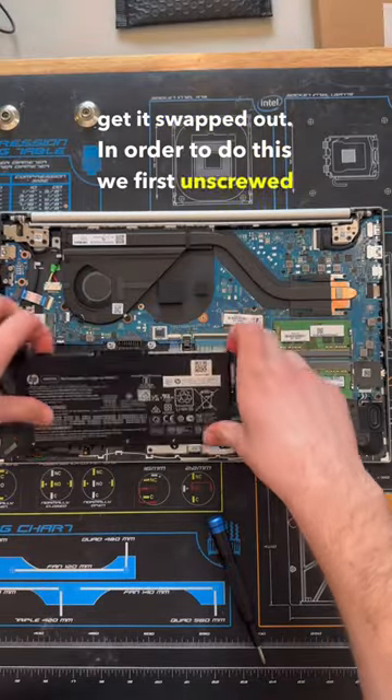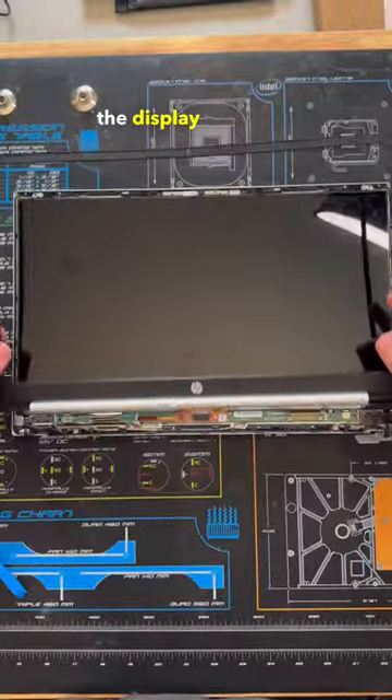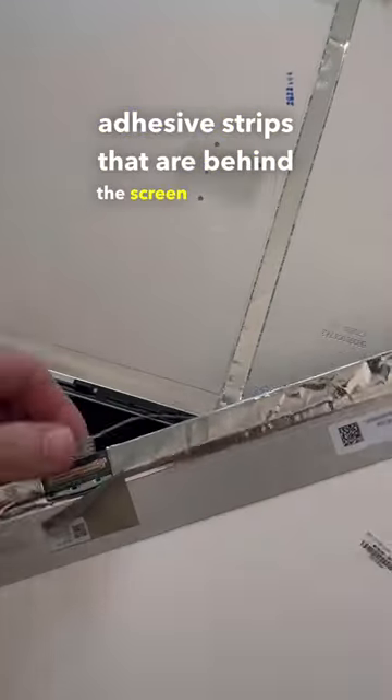In order to do this we first unscrewed and removed the bottom cover, followed by the battery, and then disconnected the display and the wireless antenna cables. At that point we then can remove the display assembly from the rest of the system and carefully remove the bezel surrounding it, and then pull out the adhesive strips that are behind the screen and unplug it.